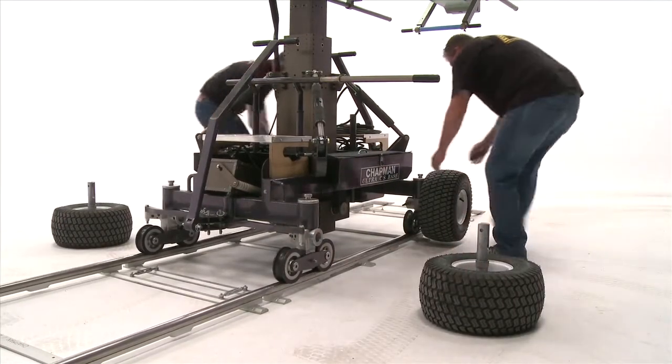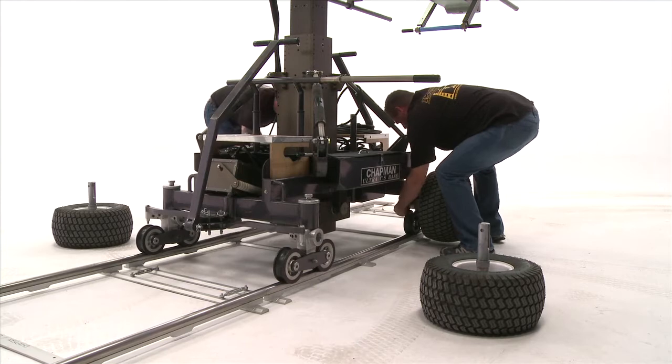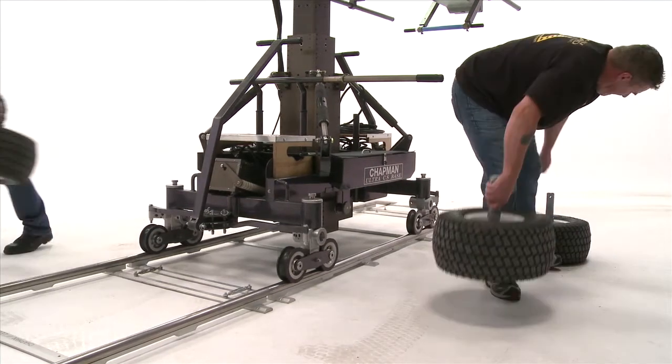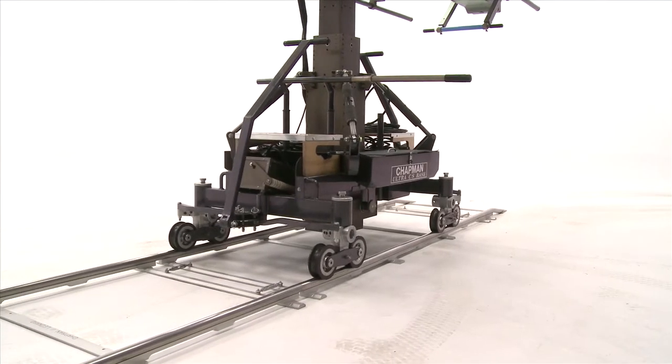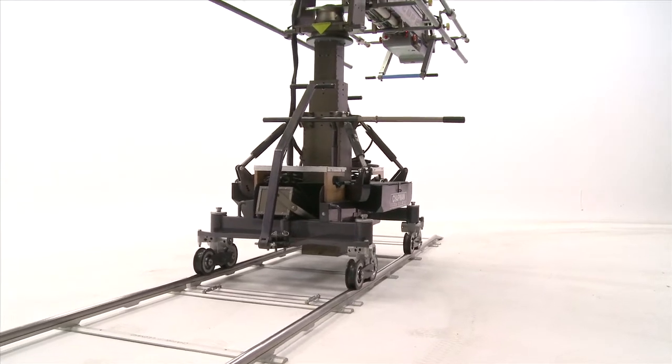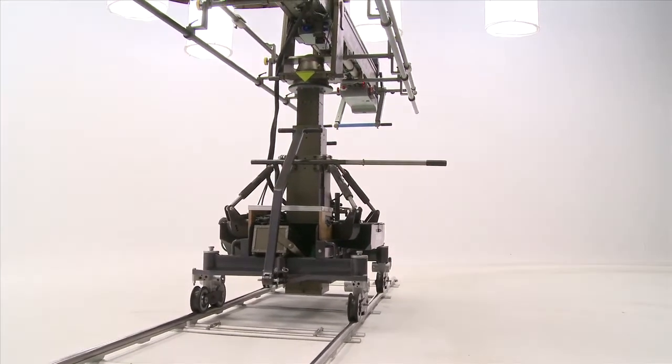This shot also demonstrates the amazingly slim profile of the Hydroscope. When mounted on track, the width of the crane chassis is just 3 feet 4 inches wide, allowing the Hydroscope access to locations where similar cranes cannot go due to their size, such as doorways or narrow passages.